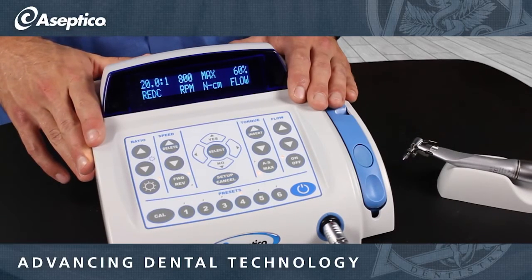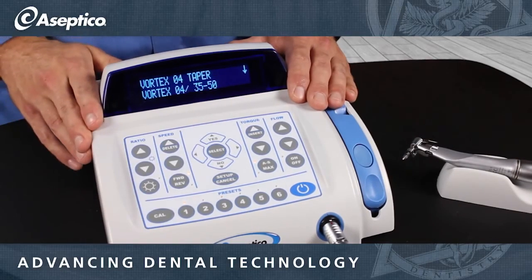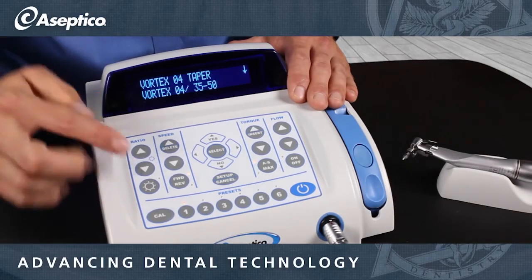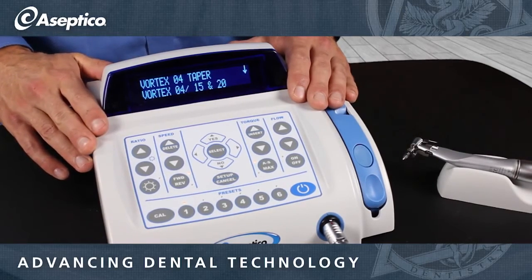Now, with your endo mode — which is as easy as switching using the select button — your presets are going to have all the Tulsa files pre-labeled on them. You don't have to use Tulsa files with this; it just makes it easier. You'll notice that it's going to start out with a certain file, and if you press that button again, it's going to cycle through that vortex series or whatever series is selected on that preset.